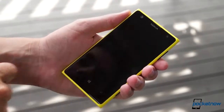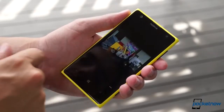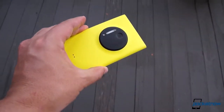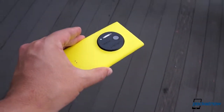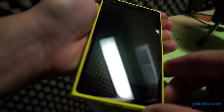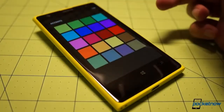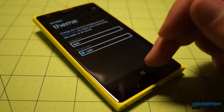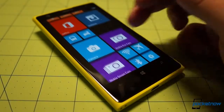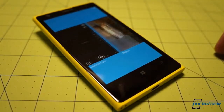It's surprisingly light and thin given all the camera mechanicals packed inside. Available colors at launch are black, white, and our eye-catching yellow here, all made of matte polycarbonate that feels smooth and futuristic in the hand, counterbalancing the smooth and glossy Gorilla Glass 3 protecting the display. That screen is a 4.5-inch panel delivering WXGA resolution, about 334 pixels per inch, and vibrant, rich colors paired with stunningly dark blacks. It's a wonderful display.